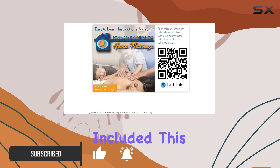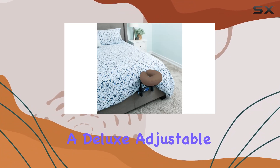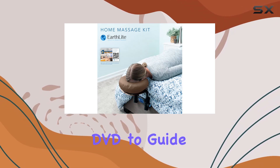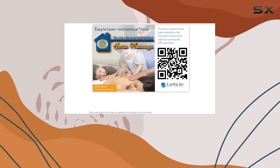First, let's talk about what's included. This kit comes with everything you need to turn your bed into a massage surface, including a mattress adapter, a deluxe adjustable headrest platform, and a luxurious face pillow. Plus, you get an instructional DVD to guide you through the process, making it perfect for beginners.